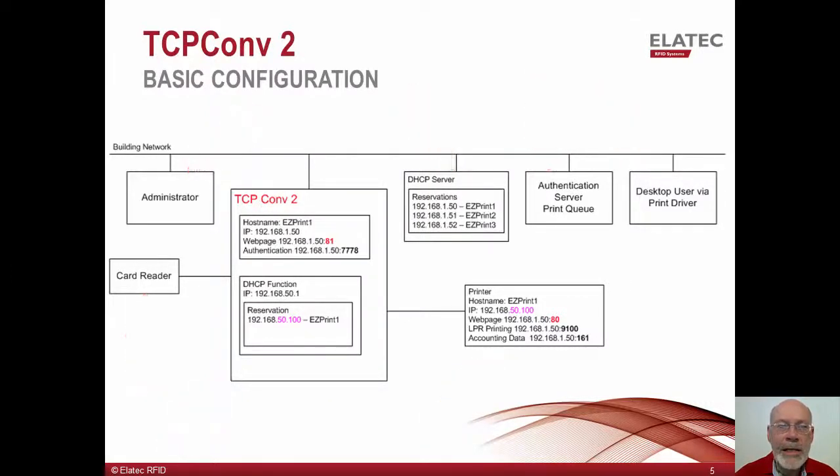For this example, let's assign the TCP Converter 2 with the host name originally assigned to the printer. The printer is now connected to the converter and is configured for DHCP. Since it is on a separate internal network, it can retain its host name of EasyPrint 1. Next, the TCP Converter 2 will be configured with the IP address and port number to be used for communication with the authentication server. In this example, we will use port 7778.